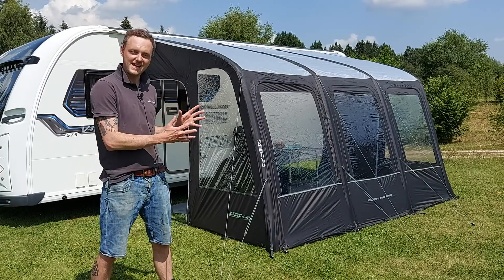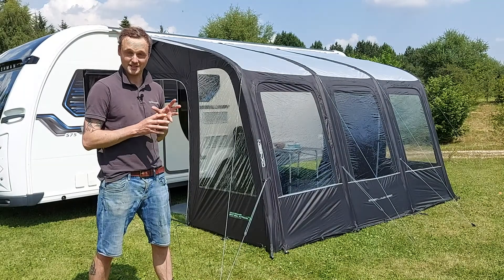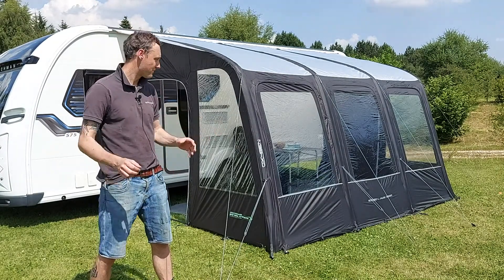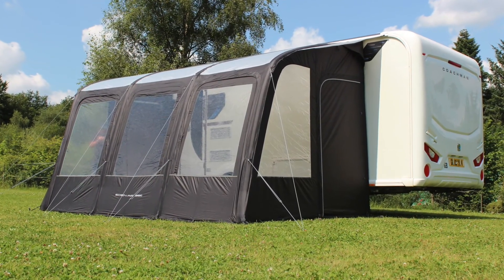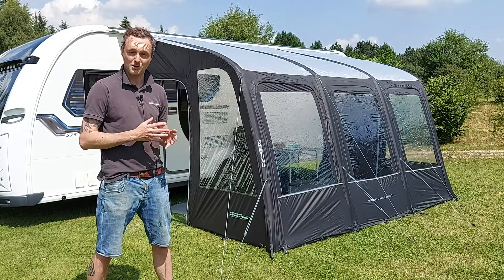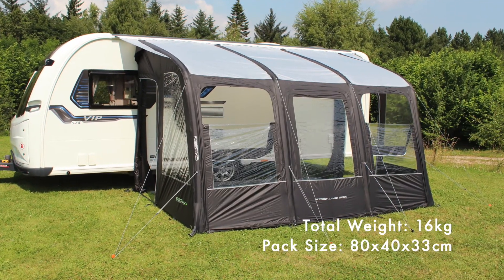This is the Outdoor Evolution Eden Air 390, a lightweight inflatable caravan awning made in a 3.9 metre width. It's constructed from a 120 HDE polyester fabric with a 3000mm hydrostatic head, making it nice and waterproof, lightweight, and yet robust.